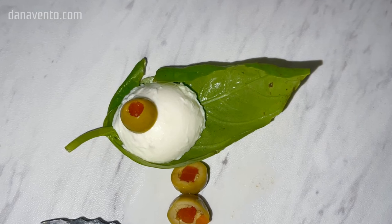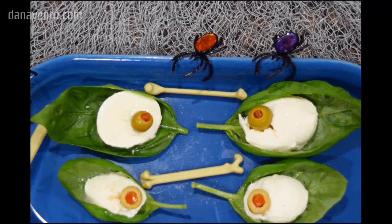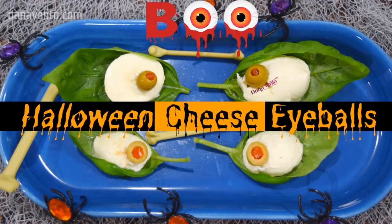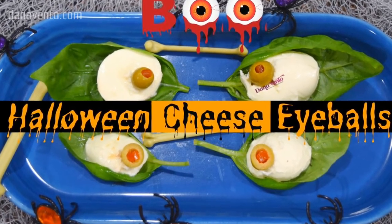After this, you're going to go ahead and situate them on a Halloween platter. Make more of them and eat them. They're absolutely delicious. And that is Halloween cheese eyeballs.